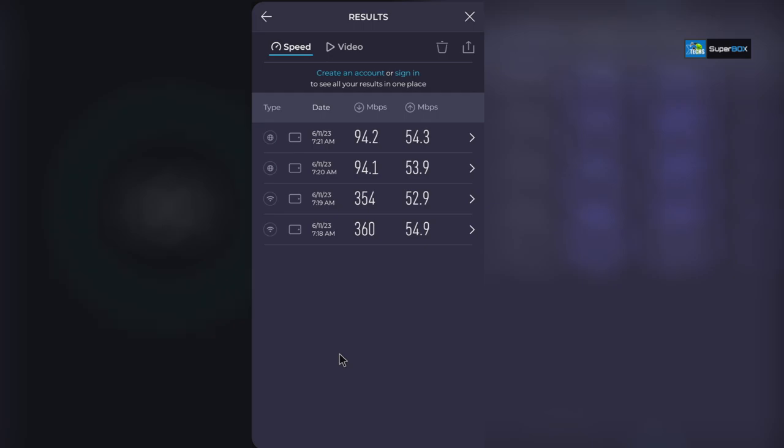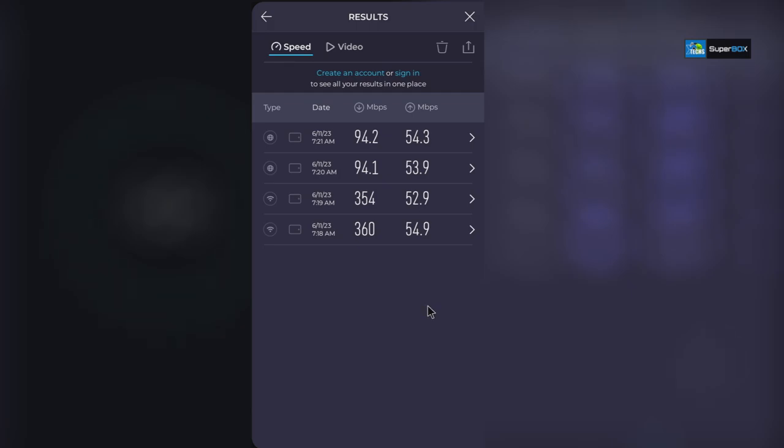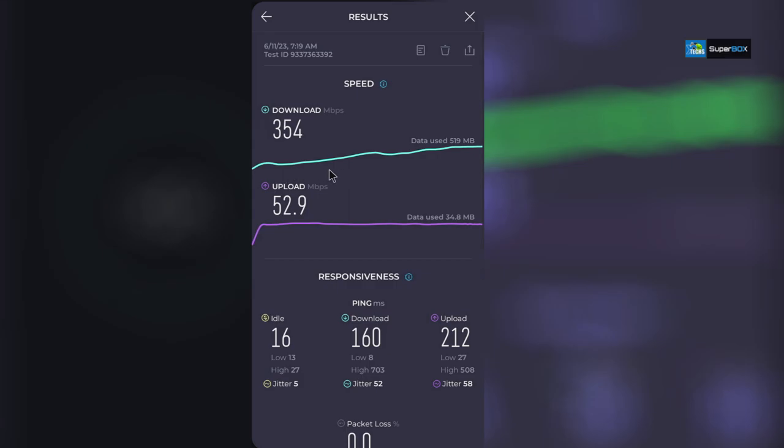For the speed test we tested both Wi-Fi and LAN. This box supports 5GHz Wi-Fi and 10/100 LAN. On Wi-Fi, the first run gave 360Mbps download and 54.9Mbps upload with an idle time of 21ms — great numbers on our gigabit connection. The second run was 354Mbps download and 52.9Mbps upload with an even better idle time.